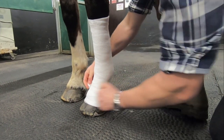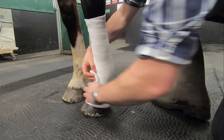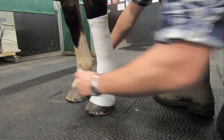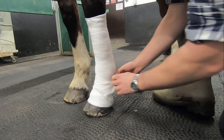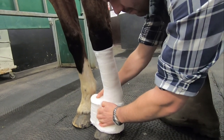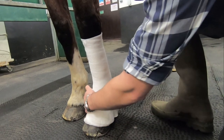Always ensure you leave approximately half a centimetre of exposed soft band at the top and bottom of the dressing to avoid your elasticated layer from pulling tight and cutting into the exposed skin. Once you've reached the end of your elasticated layer, holding onto the end, slide your finger underneath the last loop you've done and tuck the exposed end underneath. It doesn't need to be pulled too tight as the friction alone should hold it in place.